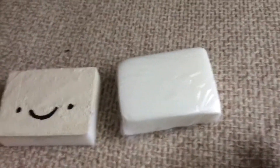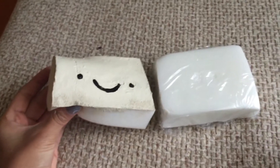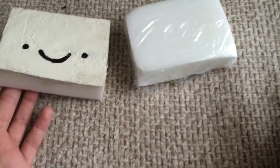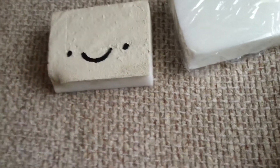I did puffy paint on it, so it takes exactly the same sponge. I can't really squish it — it's kind of drying. If I squish the corner — yeah, it's pretty squishy too.